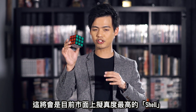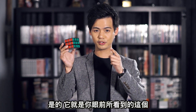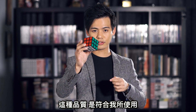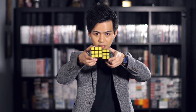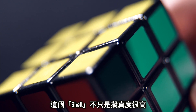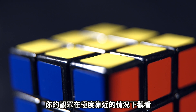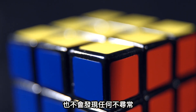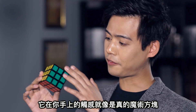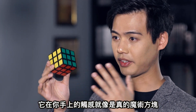I strongly believe that this will be one of the most realistic shells in the market. And yes, you're looking at it right now. This will be something I want to use all the time to create powerful cube magic. This shell is not just realistic, it's super realistic. Your audience can see it in extreme close-up situations, and they will never suspect anything. It looks real, and it feels just like the real cube in your hands.